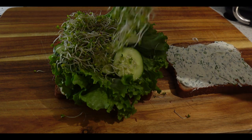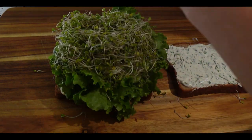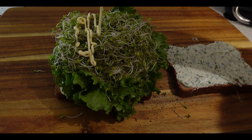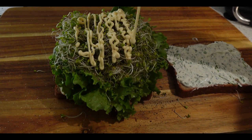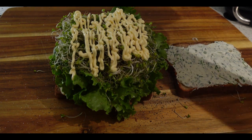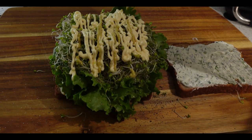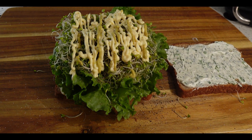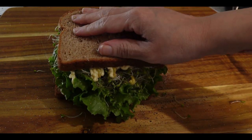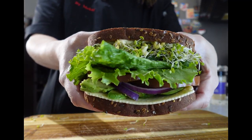Then we're going to top the cucumbers off with some beautiful sprouts — these are broccoli sprouts, but you can use any type of micro herb that you like. Now we have to season these vegetables with salt and pepper. Then we're going to load this up with some mayo — I am using Asian mayonnaise, which is absolutely scrumptious. Last but not least, we're going to add some brown mustard to give it that tanginess that we need.